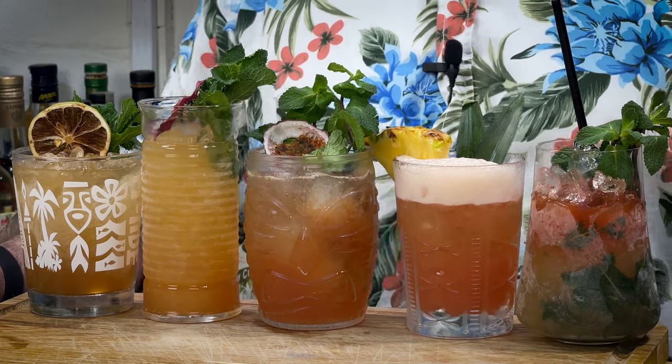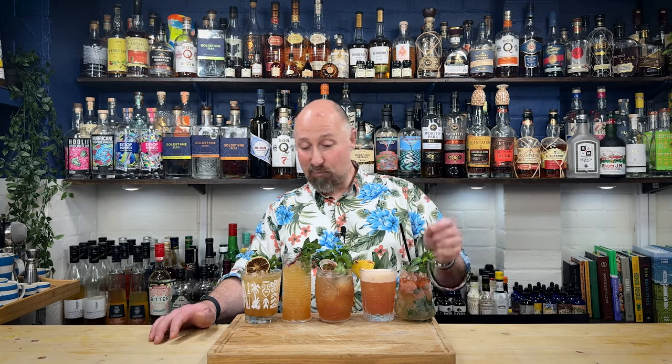So these five cocktails — there's nothing too technical in here at all. It may be different ingredients, but all of these are pretty simple and easy to make. And I promise you, I flipping love every single one of these, otherwise I wouldn't have put them in this video. So let's get started.